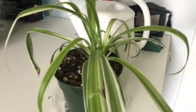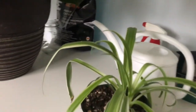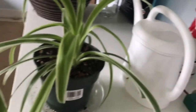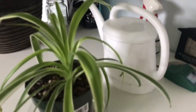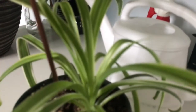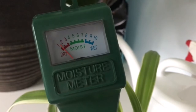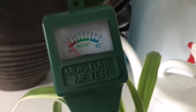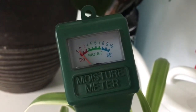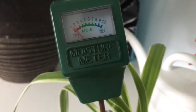Moving on to my next plant — my spider plant. It's looking pretty good; I don't see any serious things I need to be paying attention to. Let's check the soil. It is dry, but usually with plants like this — succulent-type plants — you want to make sure it does stay that way. I'm going to wait three more days and then water, just to be on the safe side, because you don't want to over-water plants like these.